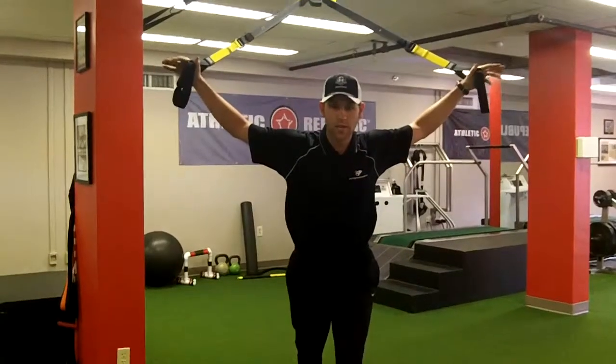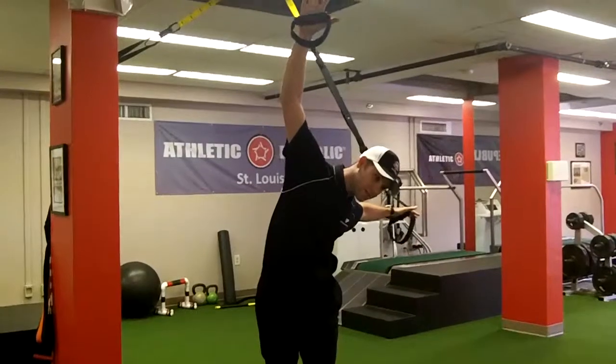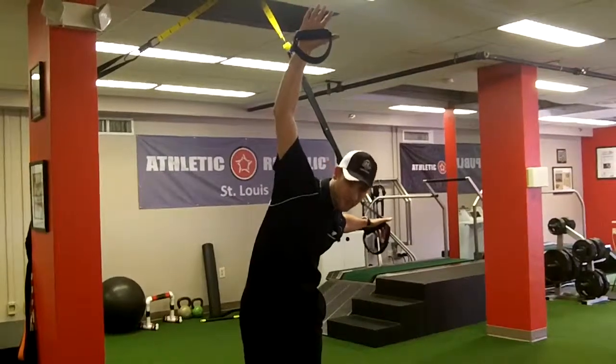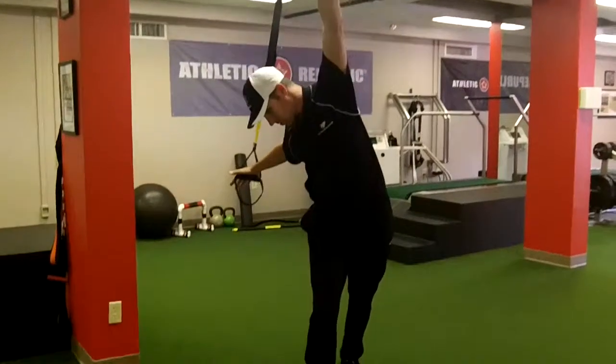Out of that, whichever leg is in front, you're going to windmill off to that side and get a good stretch through your lat — the big back muscle on the opposite side. You can come back, trade your feet, and then windmill to the other side.